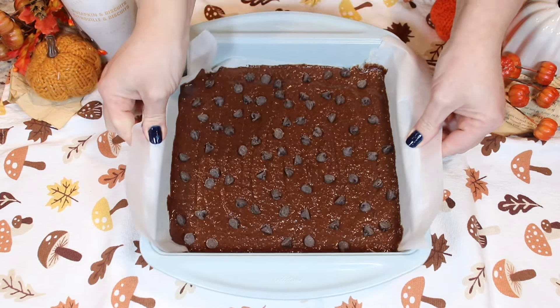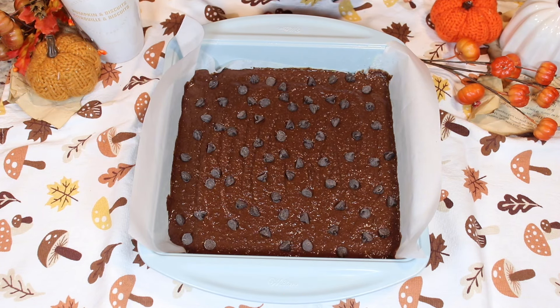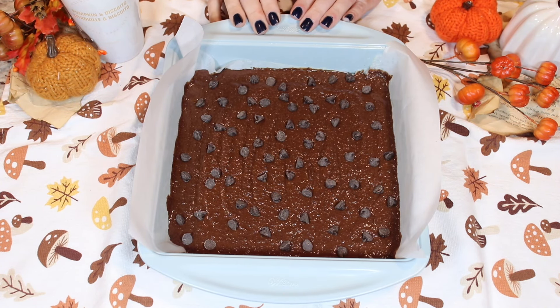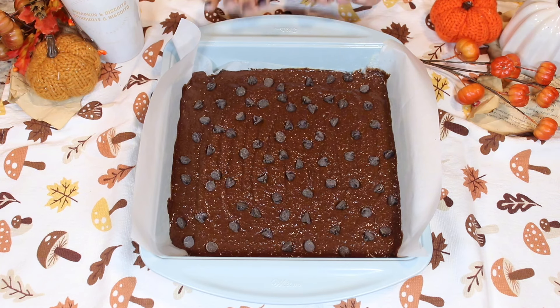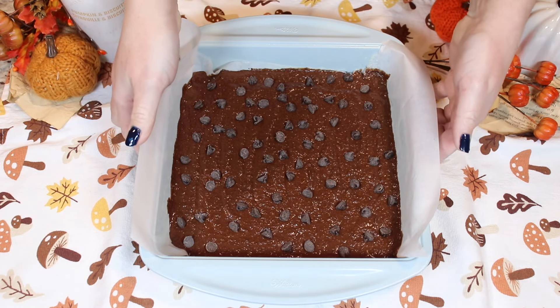Now I'm just going to give it a gentle little tap. Then we are going to place this into our preheated oven at 350 degrees Fahrenheit and bake it. I will let you know how long mine were in the oven for and what they look like once they are done. Let's get to baking.